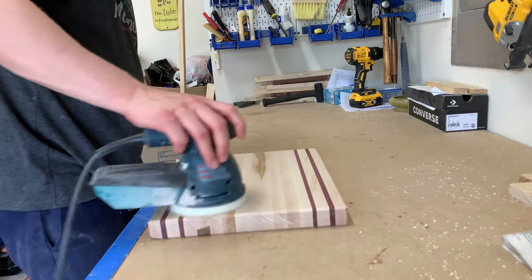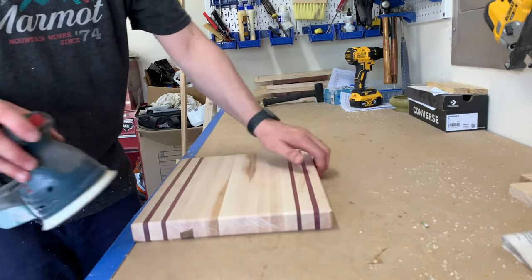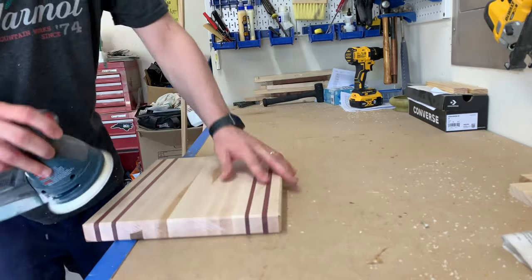Next comes the fun part — sanding, and more sanding, and more sanding. You'll see a short clip here because I didn't want to bore you with all the sanding.